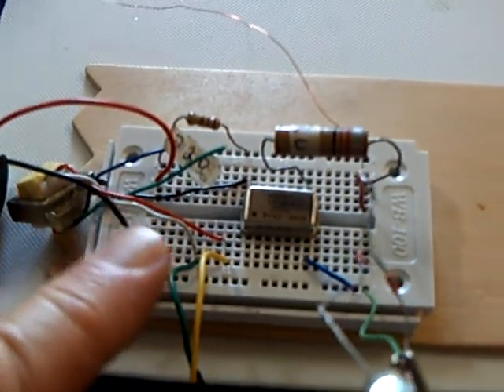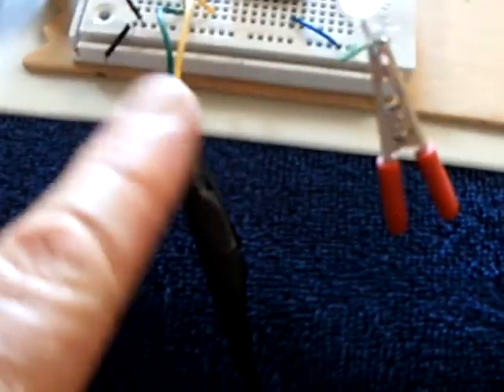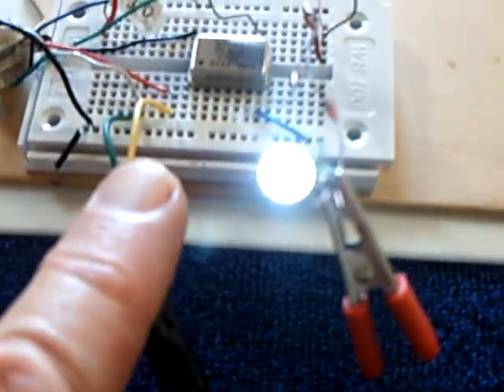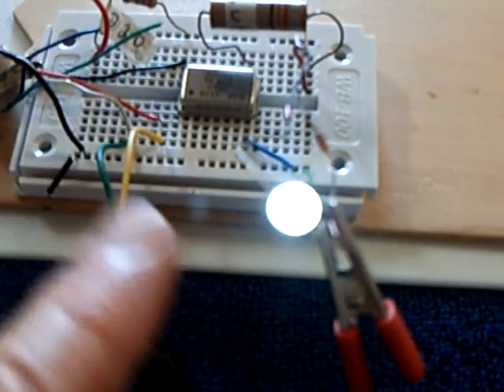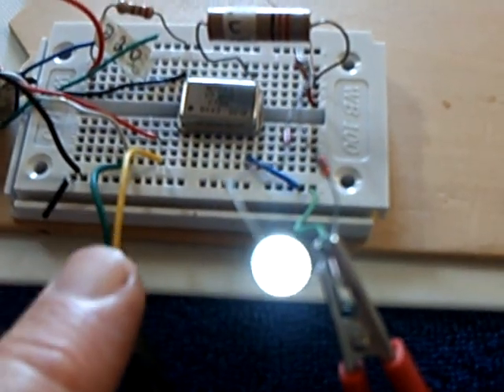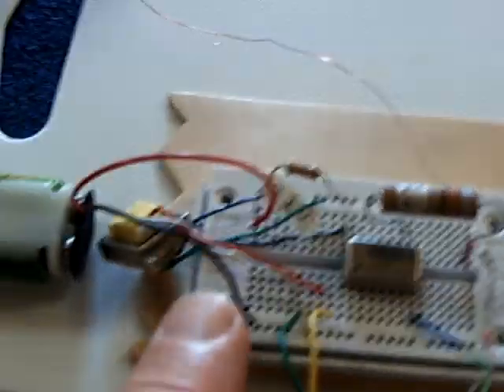I had it all together right yesterday, except my wire here had a break in the connection. I didn't check it and worked for hours thinking that couldn't possibly be the problem — and that's exactly what it was. The circuit was just fine.